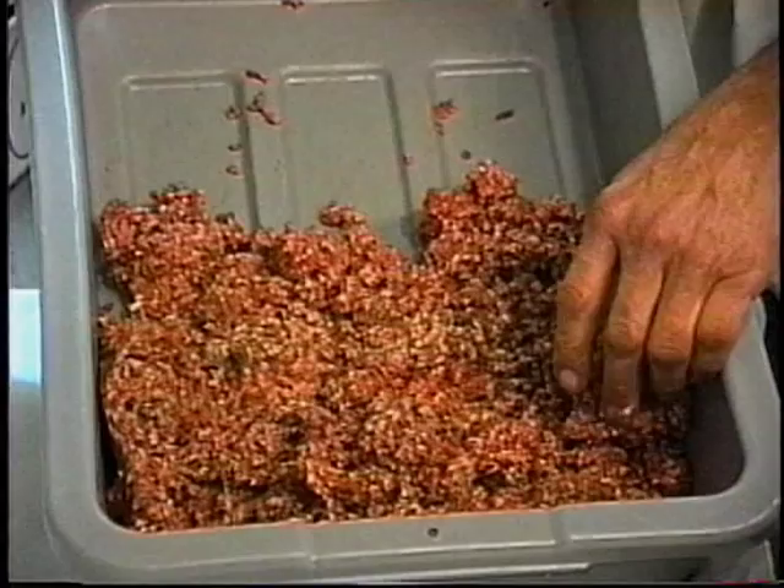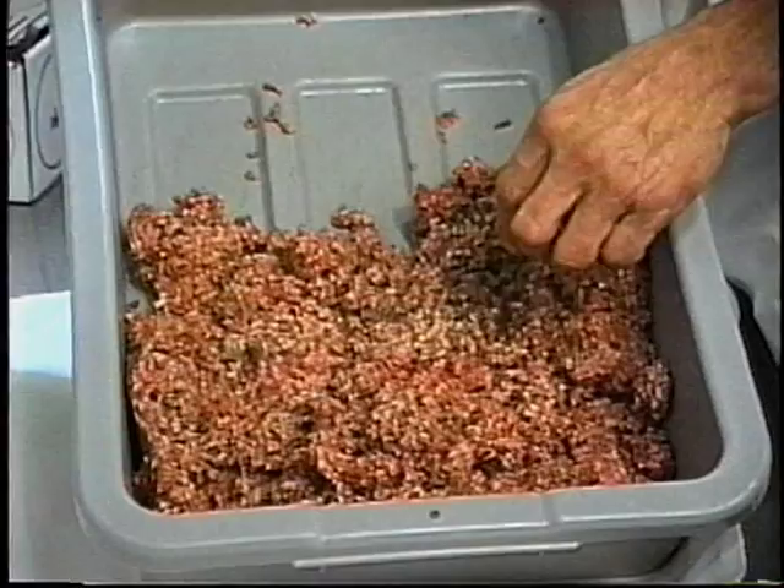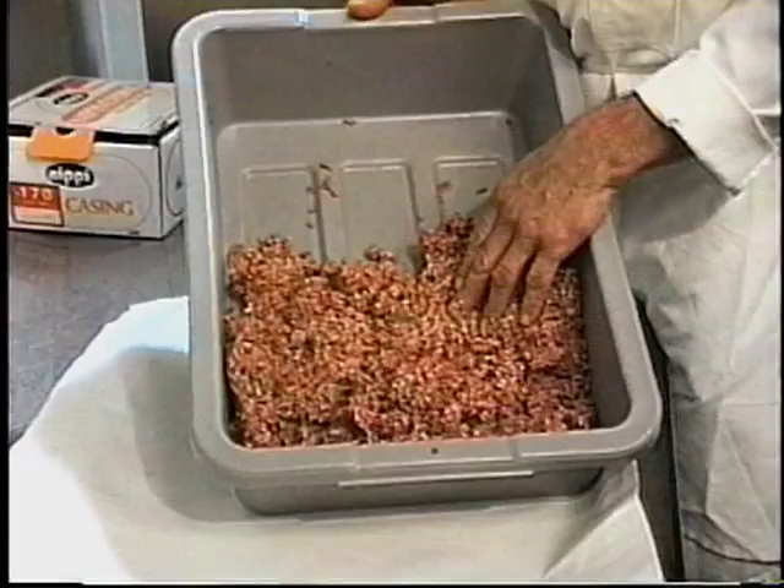Start with a basic sausage meat mix or even use day-old hamburger. Product you would have normally discounted can now be made into value-added product in less than 15 minutes.